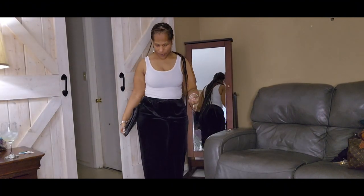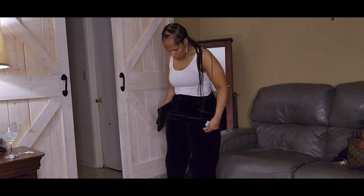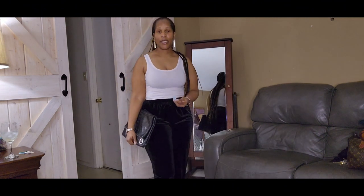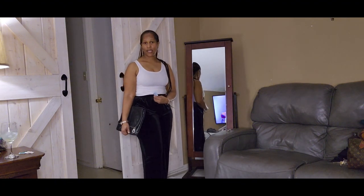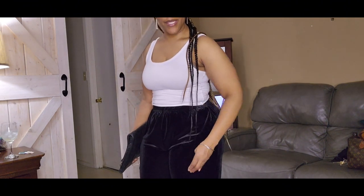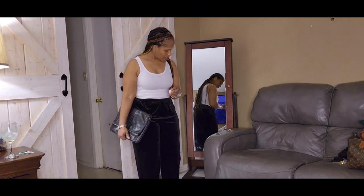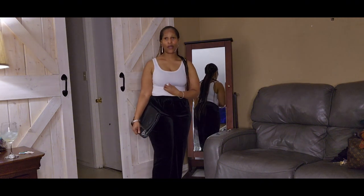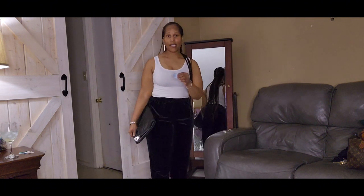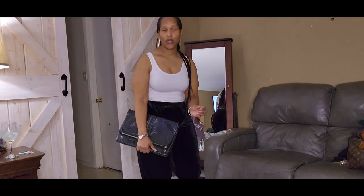My next item is these velvet pants - slacks - and they are really cute y'all. Again there's this front part that really gets me, but half off of three dollars and 93 cents, you can't beat that. I paired them with this bangle that I got from Park Avenue as well. The pants are also from Park Avenue - three dollars and 93 cents. This one was a tan tag so I paid regular price for the pants, half off of three dollars and 93 cents.